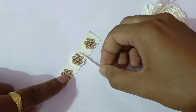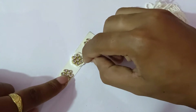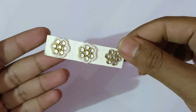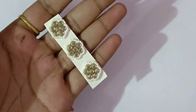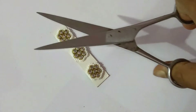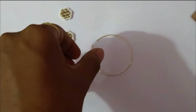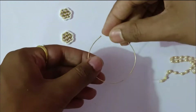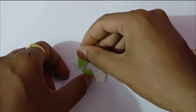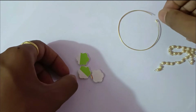We have given the linings on the outer, which looks very enhanced. Our patches are ready. We have cut the patches and now we have taken the nath base in the accurate size, and we are ready to move to the next step.